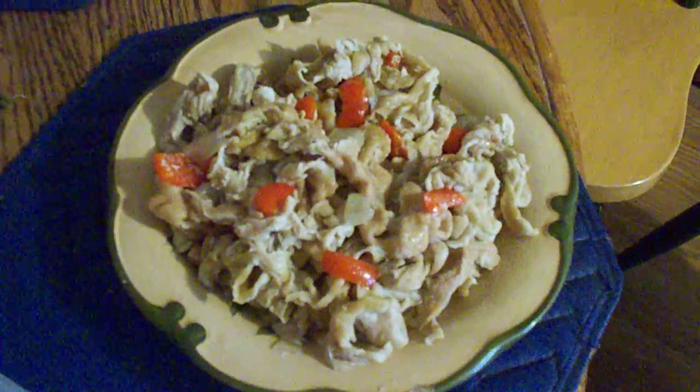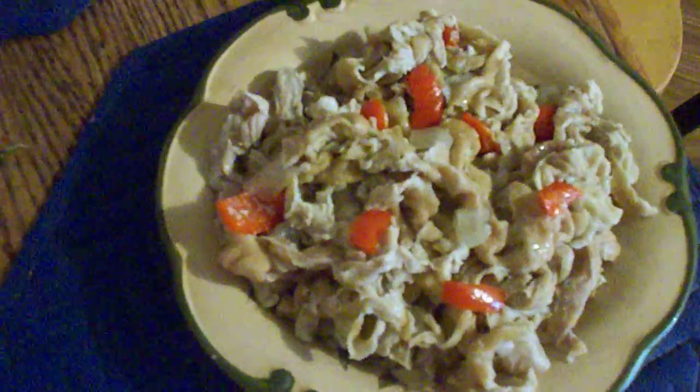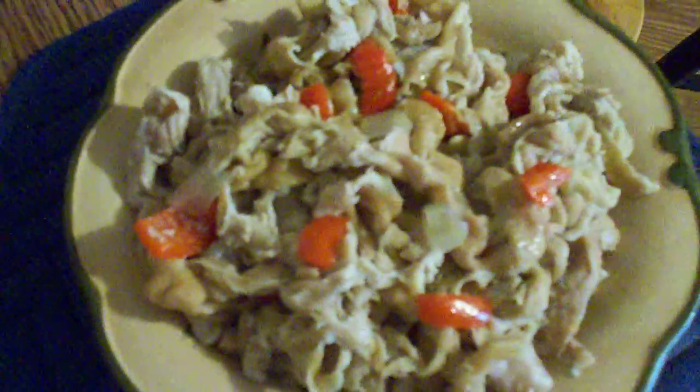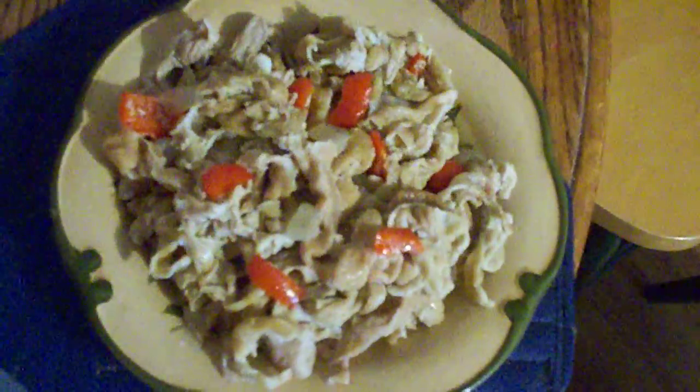Hello viewers, we're back to show you the finished product of our chitlins. They have cooked for about three hours and we've seasoned them with red bell peppers and white onions. The chitlins can be cooked in a crock pot or a big boiler on the stove, whatever you choose.